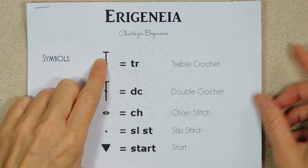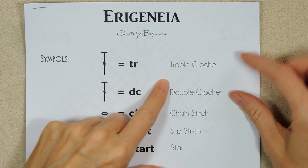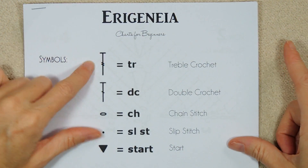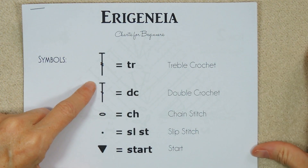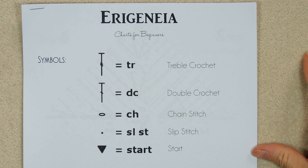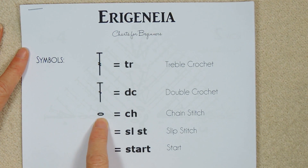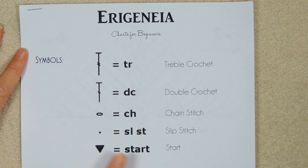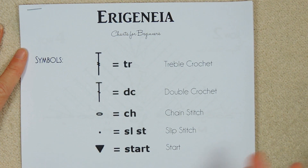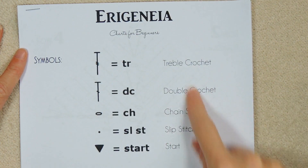So these are the symbols you're going to need to recognize for the chart. The biggest stitch is treble crochet — it is basically a T with two sticks going across it. There's also double crochet, which is a T with one stick going across it. And then chain, which is just a little circle. Slip stitch, which is like a dot. And start is just a triangle.